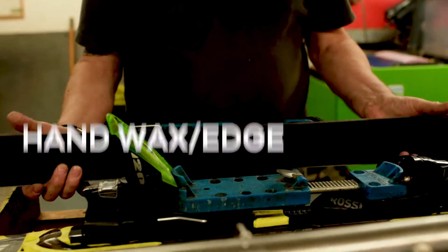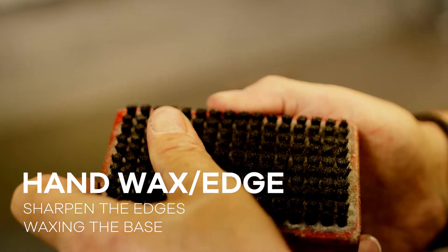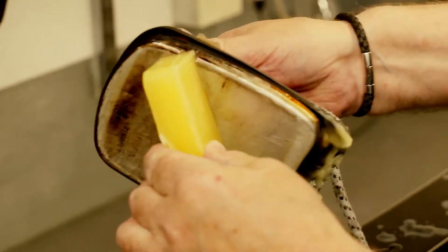Our first service option is a standard wax and edge, which sharpens the edges as well as waxing the base of the skis or board. That enables the skis to grip the snow that bit better.